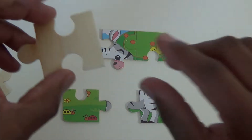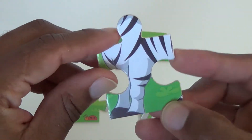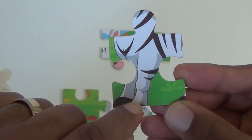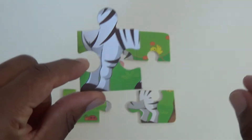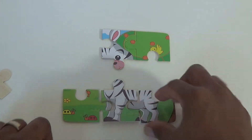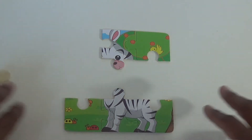Piece number five. Piece number five we have looks like front legs and two hooves and maybe a piece of another one. So I think I know where this one goes — right here on the bottom. Alright, perfect.